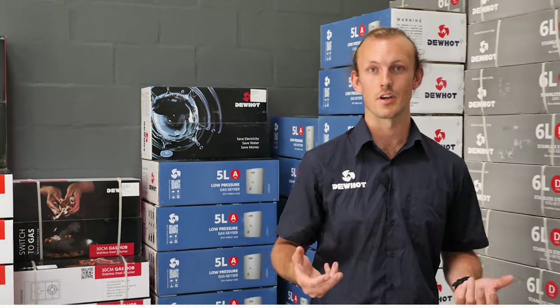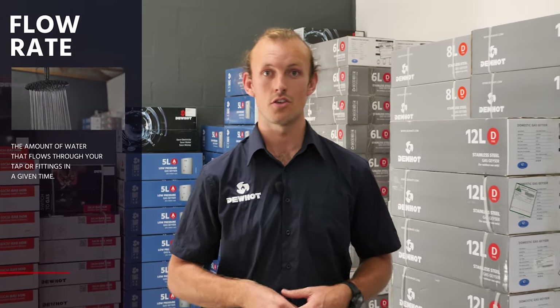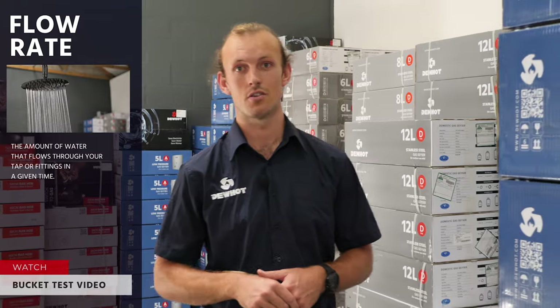The next thing that you need to know is your flow rate. Your flow rate determines what size gas geyser you will need. To learn how to measure your flow rate, you can watch our bucket test video.